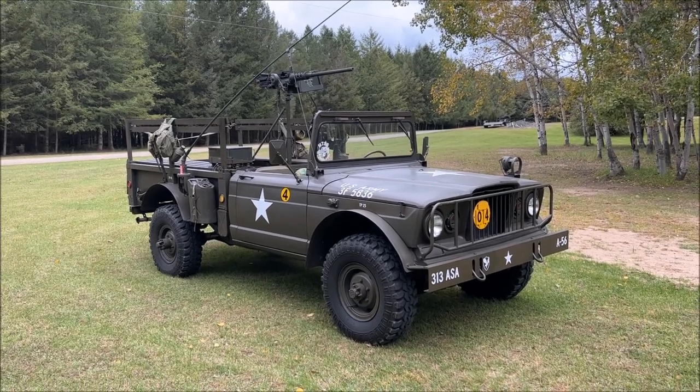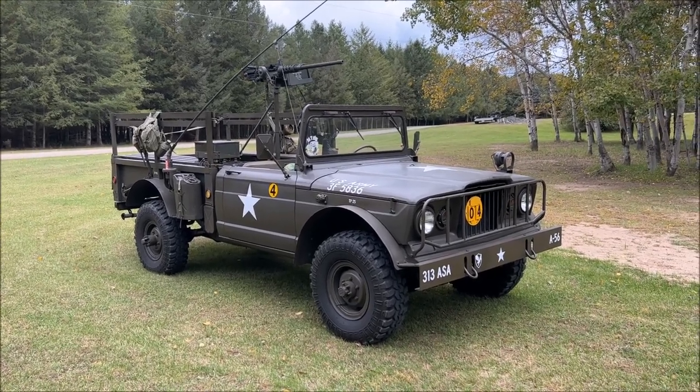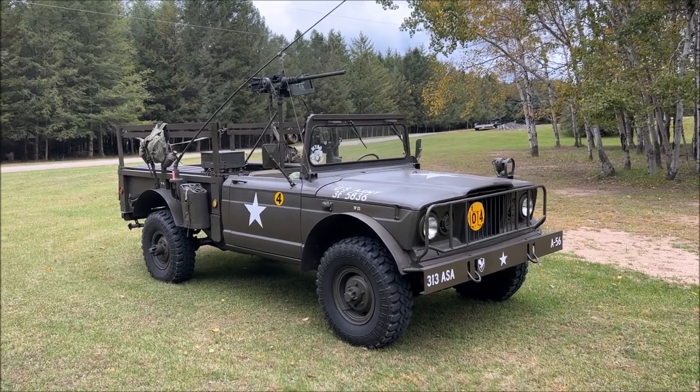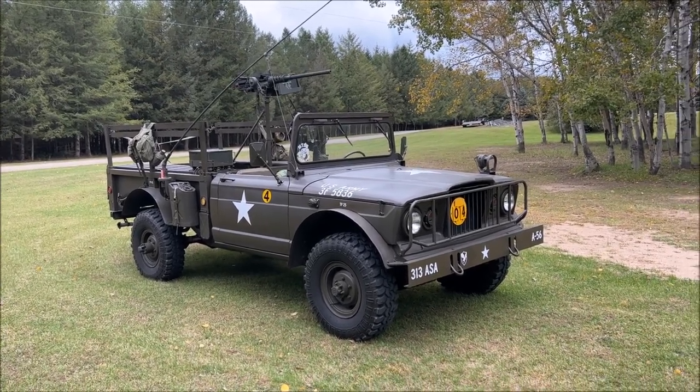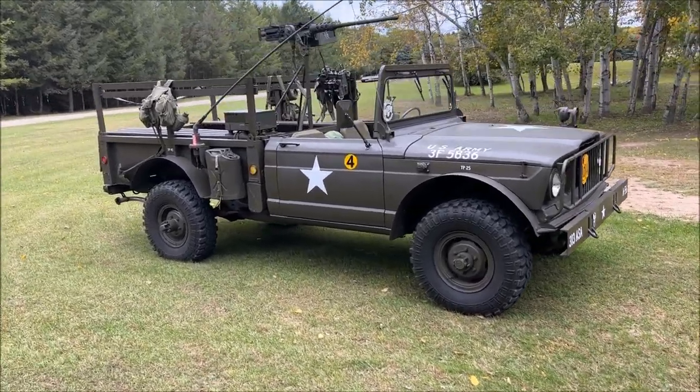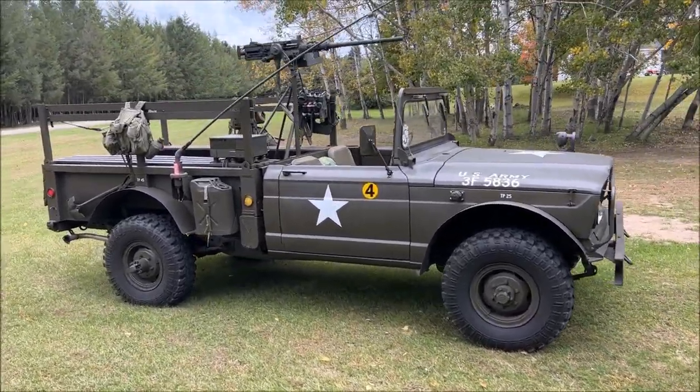At that time this truck was a full nut-and-bolt restoration. Every piece of metal was taken apart, stripped to bare metal, reprimed, repainted, and reassembled. It's a little bit older of a restoration now but still holding in really well — still making a show stopper at any of the shows we take her to.